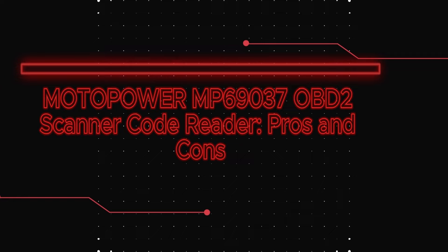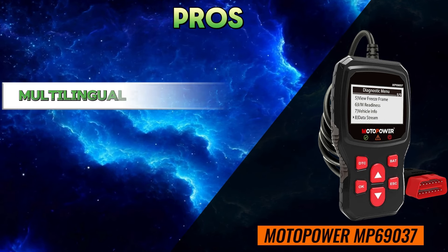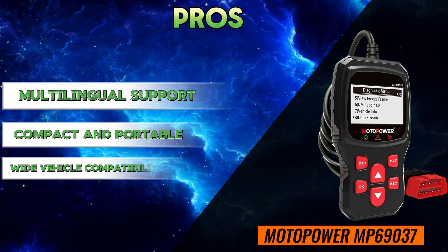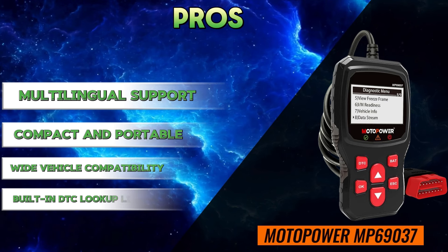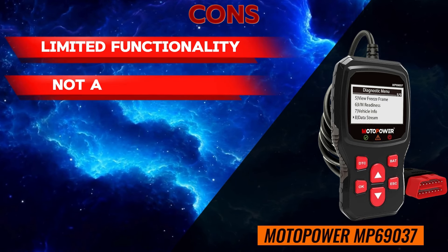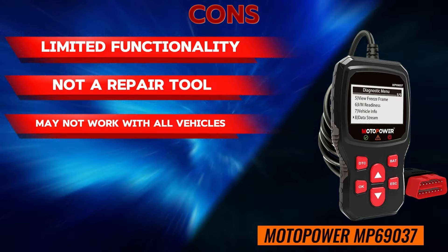Motopower MP69037 OBD2 Scanner Code Reader — Pros: easy to use, multilingual support, compact and portable, wide vehicle compatibility, built-in DTC lookup library. Cons: limited functionality, not a repair tool, may not work with all vehicles.